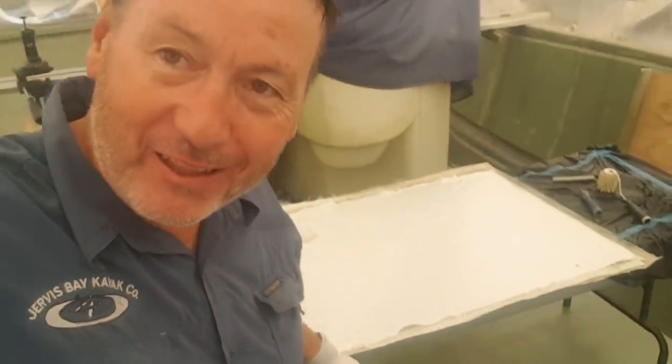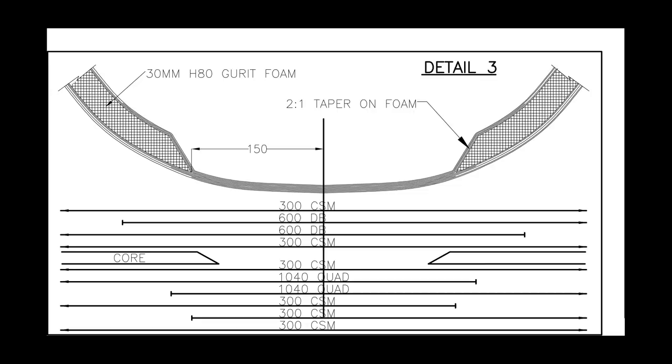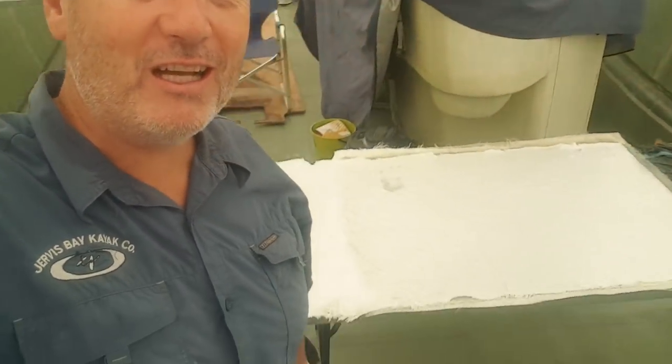I'm down to the last layer of the 600 double-bias that has to go down on this test piece, then one 300 layer on top as a tie layer for the final layer. The layup schedule is: 300, 300, 300, 1200, 1200, 300, 300, 600, 600, 300 — that's the thickness of my hull reflecting exactly my keel line, and that's a pretty significant piece of glass.